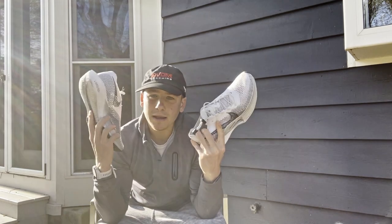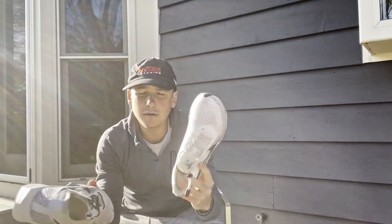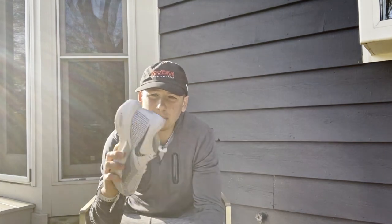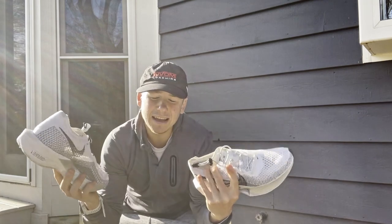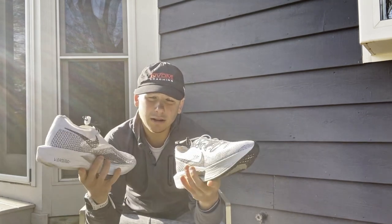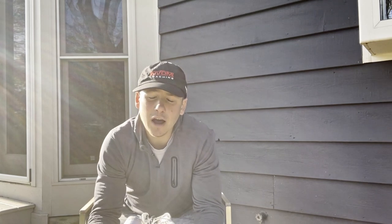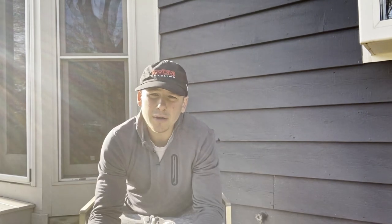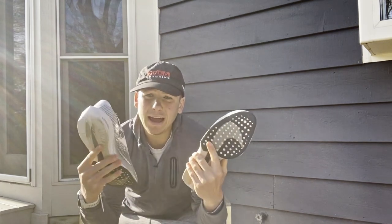So let's get into the review. I'm going to split this up into a few sections: first, facts and figures - the specs. Then in the second part I'll go into what I like and dislike. Then I'll compare this shoe to other super shoes I've tried, and we'll finish off with my closing thoughts.